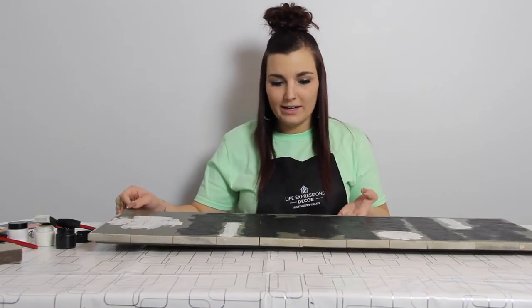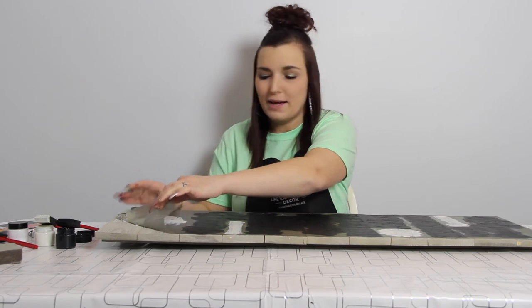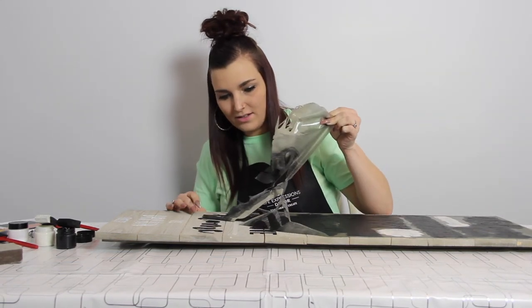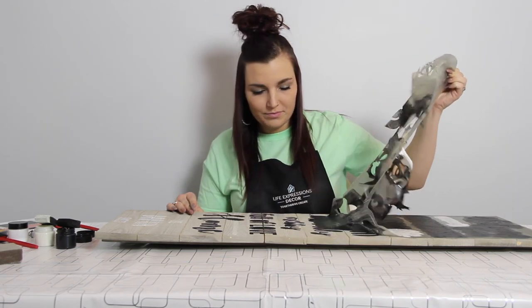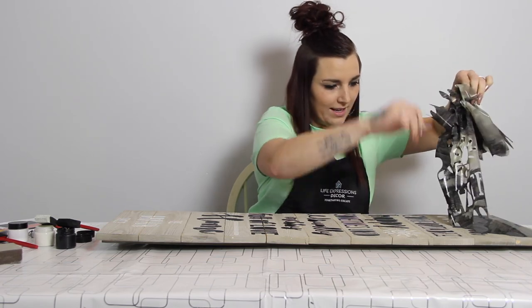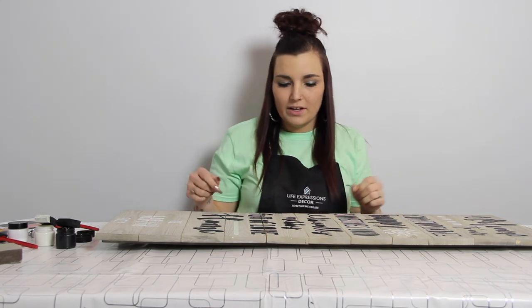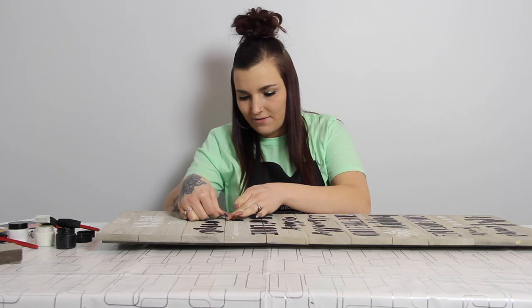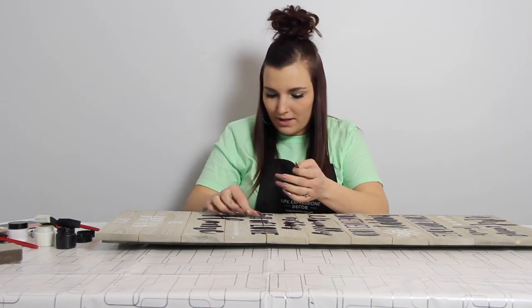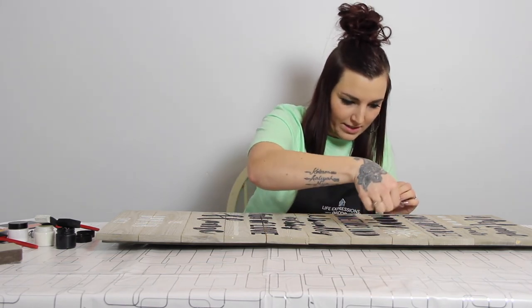Now that the paint has fully dried, we are going to peel back the stencil. Still do this a little slow in case you come across a wet spot — you don't want to smear it. We're just peeling up the stencil. Don't worry about the pieces left; we will get that in a second. Now if you want to take your fingernail and take the stencil that's left inside of the letters, just peel those up. If you have something at home like a safety pin, an exacto knife, or something that's easier to use, you may do that. But it does come right up with your fingernails.